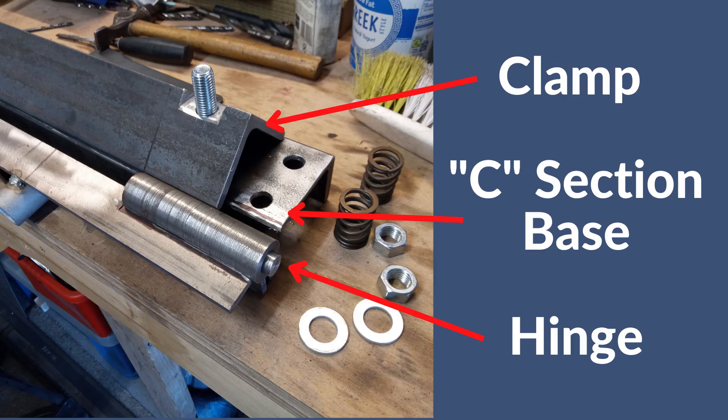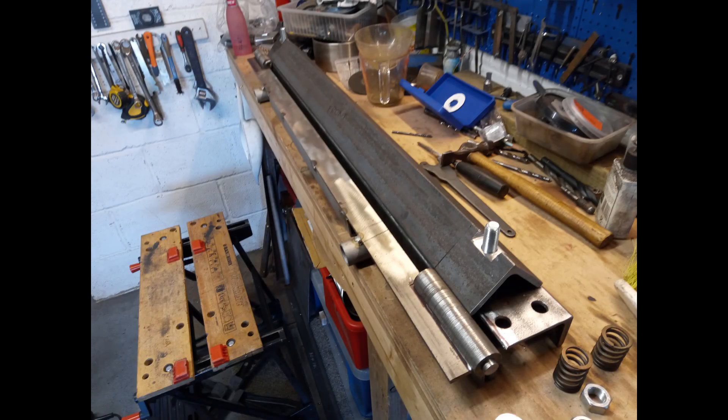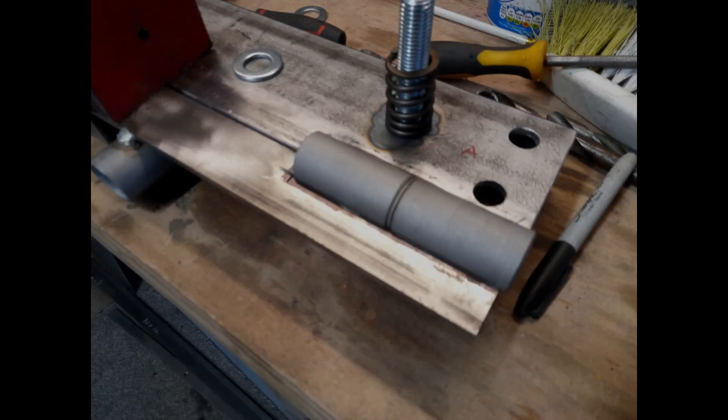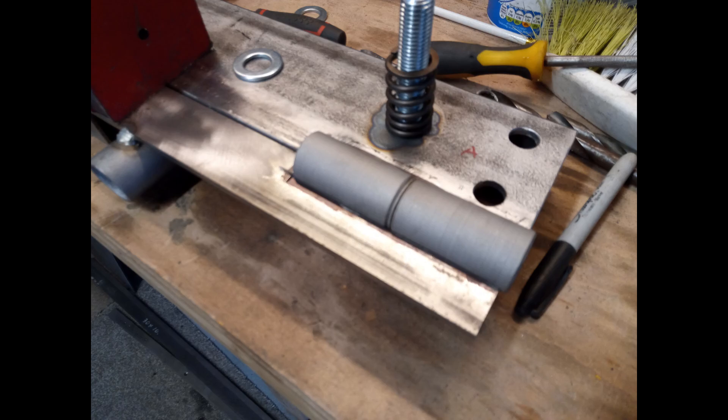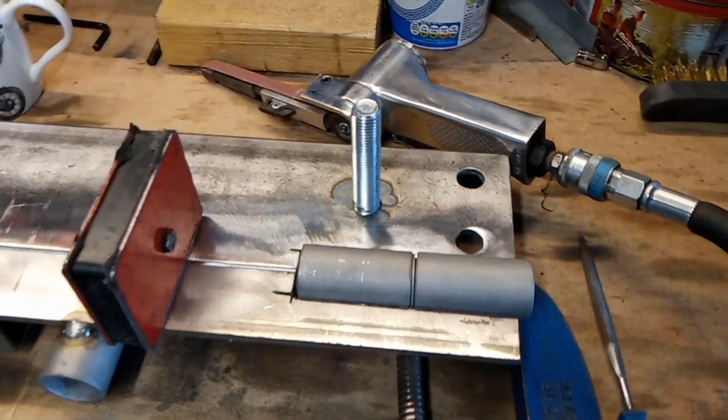I used my last 1mm thick cutting disc and it did the job. I was really surprised — I thought it would have been consumed very quickly, but I just took my time, let the disc do the work, and it delivered. One disc did all of that cutting. Very impressed. With the cutting done and the hinges back from my mate Steve who machined them for me, I was able to start the process of fitting them into place. Here we are doing the final fit of the hinges.